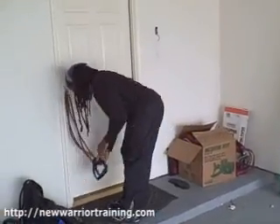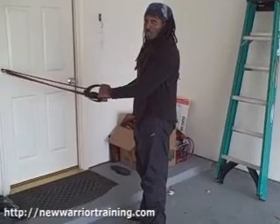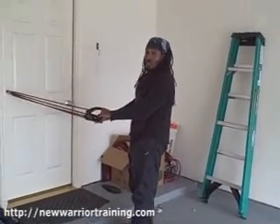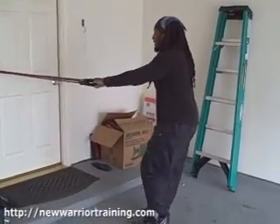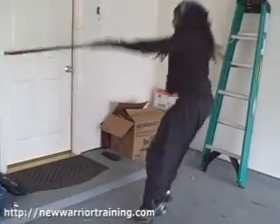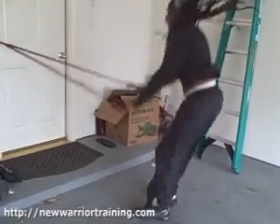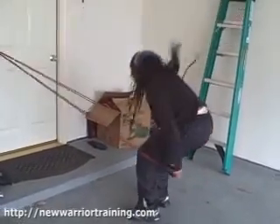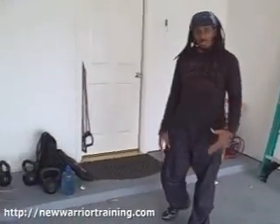An advanced version of the swimmers with the TNT cable adds an explosive jump. This is very advanced — you must have control of every body part. You can't let anything rest on your body doing this or you might end up going through a door. Instead of just pulling through the movement, I jump as I pull, leading with my hips. That really gets my cardio up, works my quads, and works my back. Both versions also really work your triceps when you kick back.